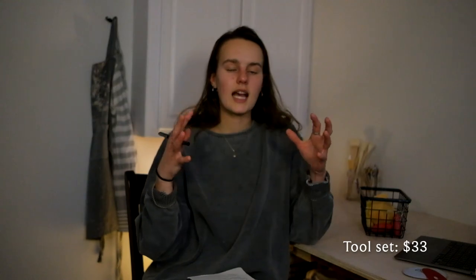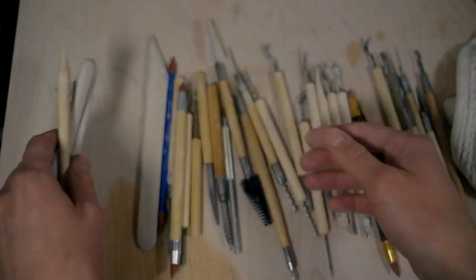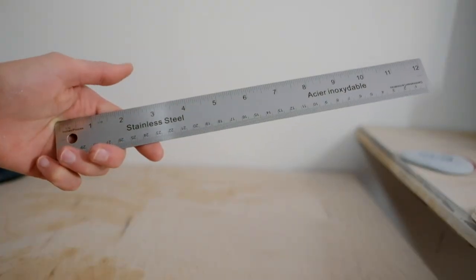Soon after I made that second order, I ordered some things from Amazon. I'm not proud to support Amazon, but I was trying to be cheap. I got a bigger set of trimming tools, carving tools, scoring tools, and such. It's a very useful set with a wide variety of little tools, but it's cheap quality and won't last very long. If you want something to last, spend the extra money. I also got a ruler, which is really useful for trying to make matching pieces — you just have to measure to make sure they're the same size and shape.